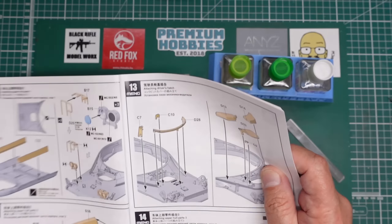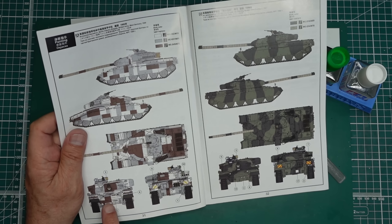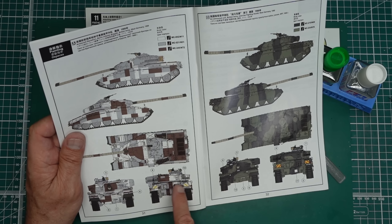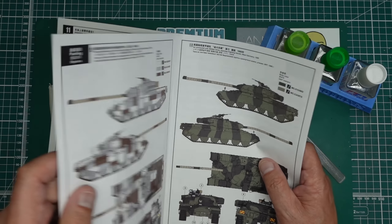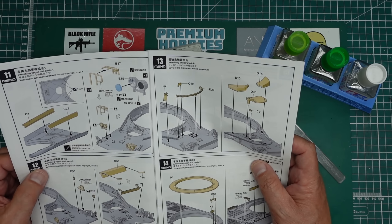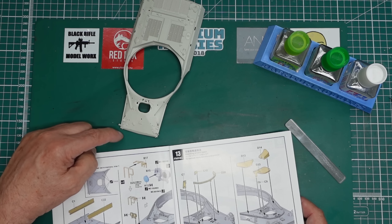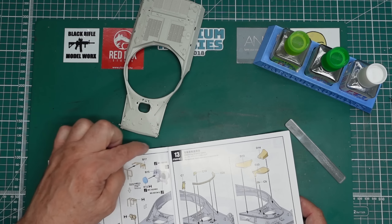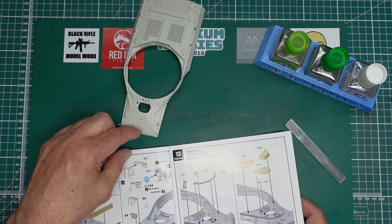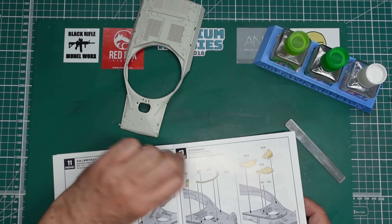I'm looking at the instructions because I'm doing Berlin camo. If I get to the page where the Berlin camo is - we can see we've got a lot of masking to do around the front, around where the headlights are, and masking to do on this rear plate. So what I'm doing is going to be very selectively assembling this so as not to get in the way of the masking. It's going to be a lot easier. There are two white rectangles here - it's going to be easier to spray it white, mask them off, and then paint the grey or brown. Then put the headlights in after. If I leave the headlights in, I'm going to have to spray the grey first and then mask off around the headlights - it's going to be a nightmare.